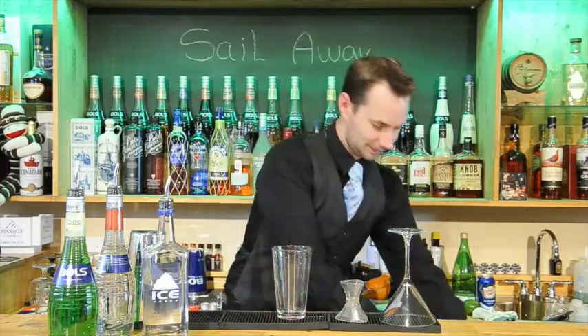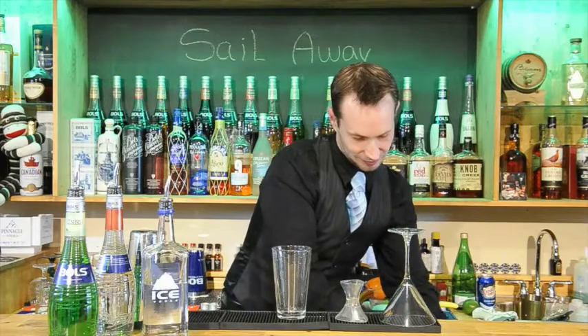First off we are going to start with a mixing glass and we are going to put some ice right inside here, because we are going to be shaking this up. Ice in the glass, now we will go ahead and add in all our ingredients.